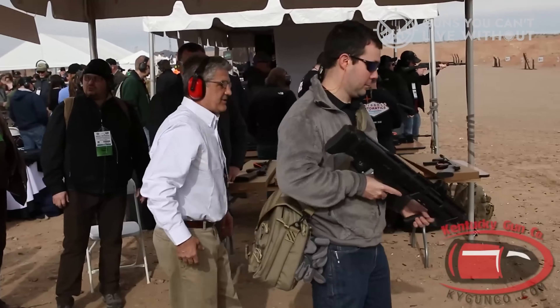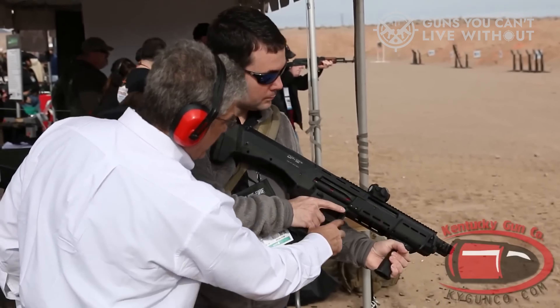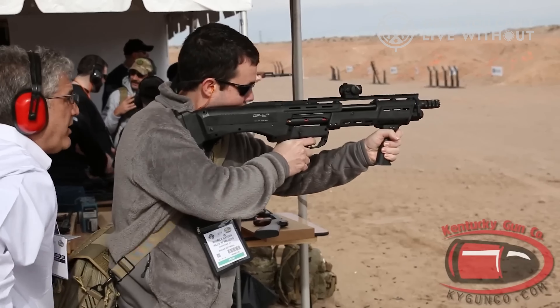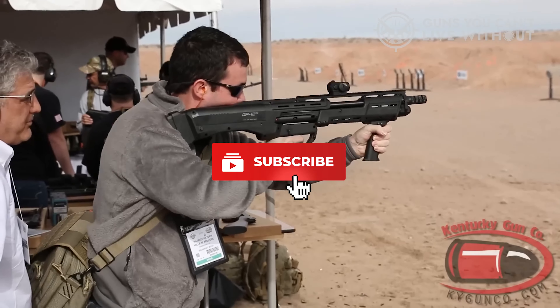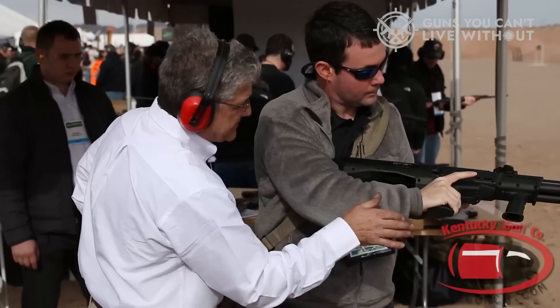In conclusion, we hope our list of the best bullpup shotguns has been helpful to you. If you found this video useful, we would greatly appreciate a thumbs up. Please let us know in the comments section below which bullpup shotgun you plan to choose. Don't hesitate to give it a like, and be sure to subscribe to our channel to stay updated on future videos.